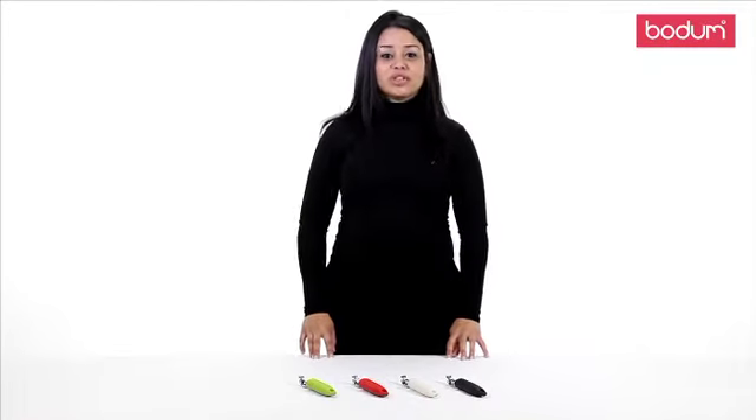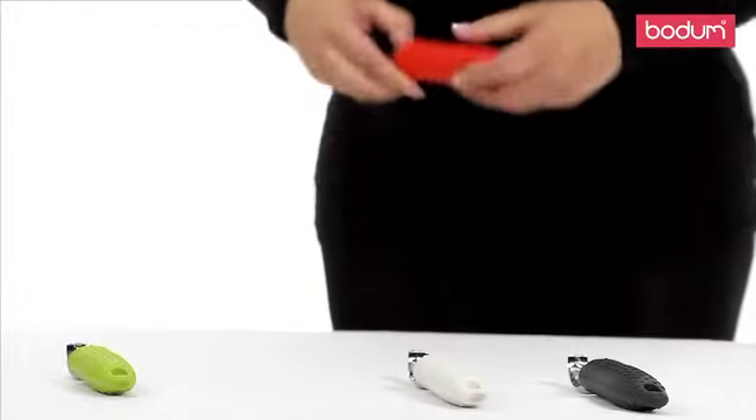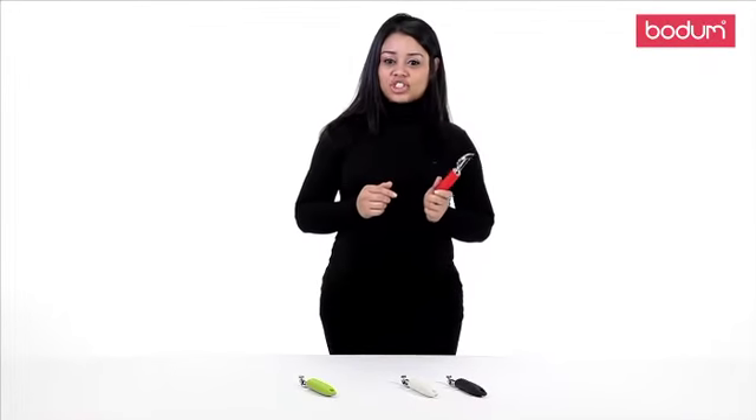Hi, my name is Jisara and I'll be introducing you to the Bodum Peeler. This sturdy gadget is part of our new gadget line and it's a perfect addition to your kitchen.